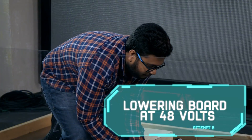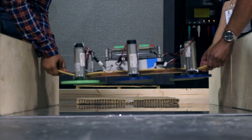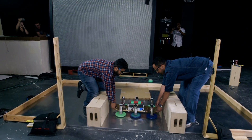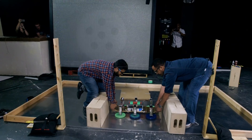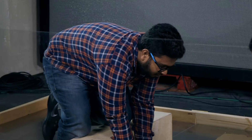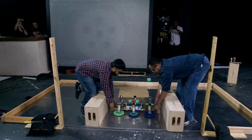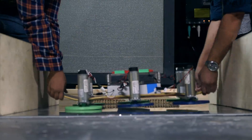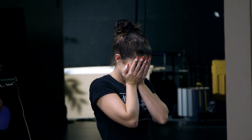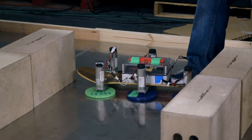Alright, here we go guys. Three, two, one. Right there — go down. Keep going down. Right there. Come on. Now dropping. Yeah, there you go. Turn it off. It's off. It's manually off. It's smoking. Woo!